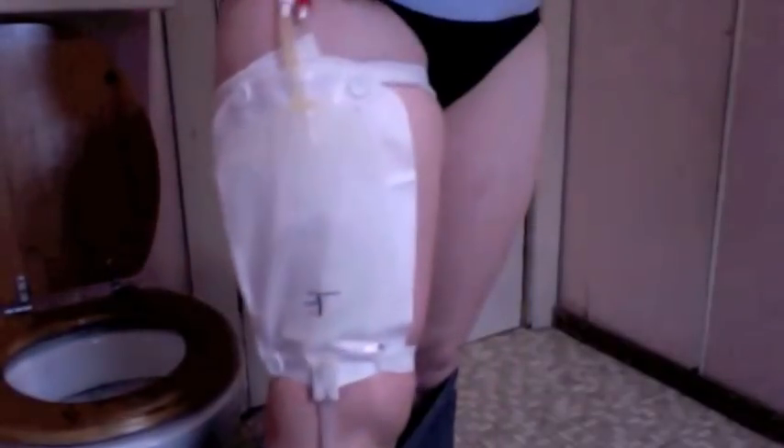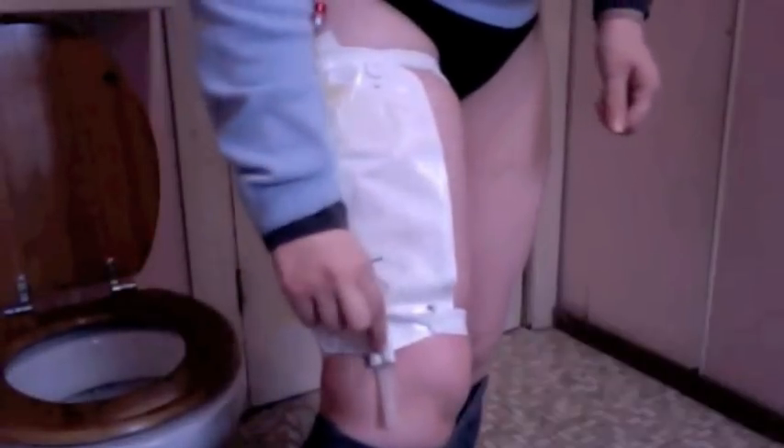This is my leg bag, where it sits. I usually have it taped here as well, but I just didn't get the right tape. You just empty it with this valve here into the toilet, and your pants can cover it fine.